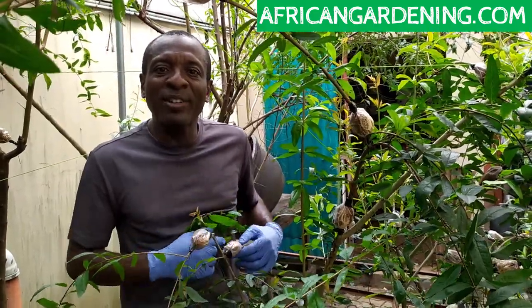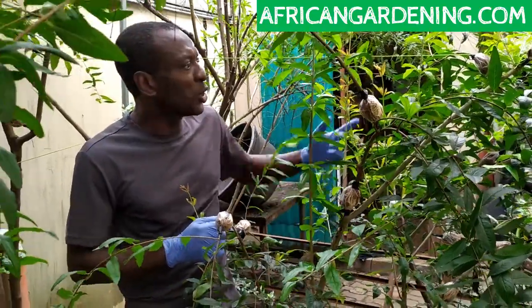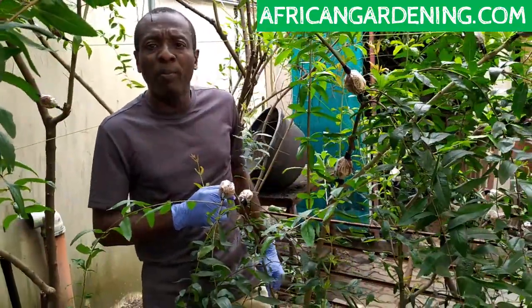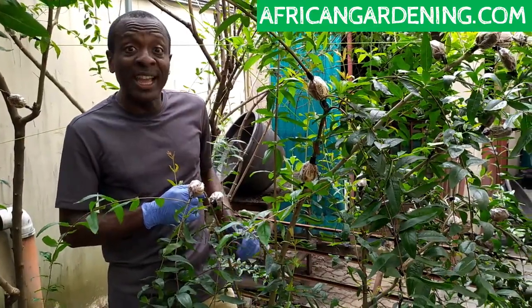Hi everyone, welcome to African Gardening. Today, I just want to show you one single pomegranate tree that I did about 33 air layers on.